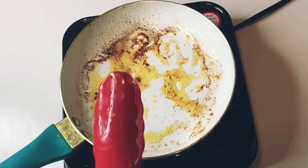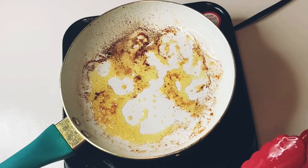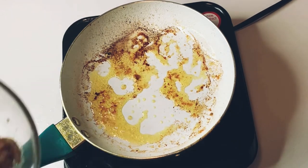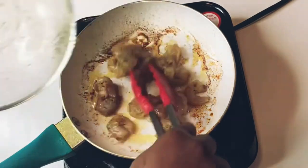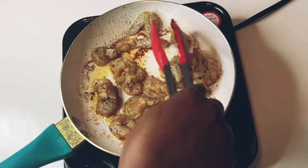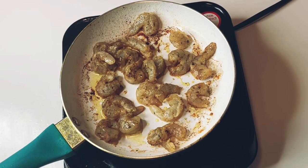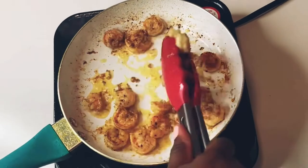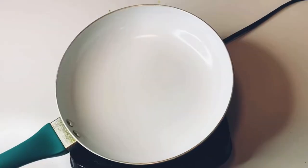We're going to be resourceful and use the same oil to fry our shrimp. Fry it lightly and take out and set aside for later use.